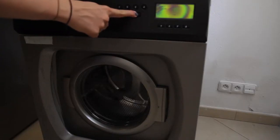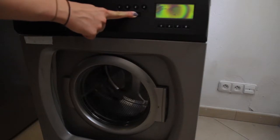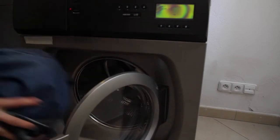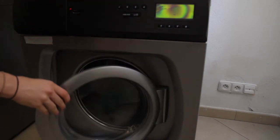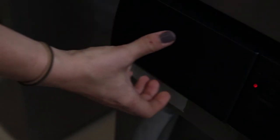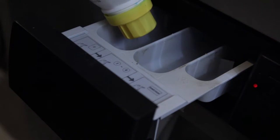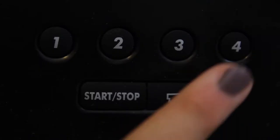We turn on the machine and then we need to press the key button to open the washing machine. We load in the laundry, put in the detergent, and select the program.